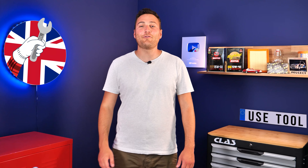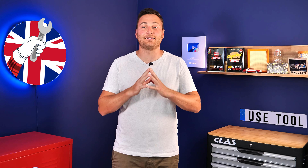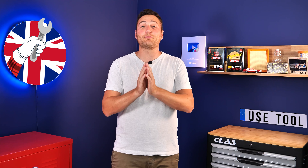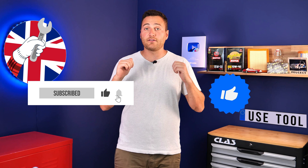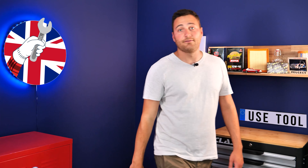It's Theo from UseTool. I hope this video has helped you a lot in your car maintenance. We would be super grateful if you could spread the word so that we can produce even more tutorials. Simply give us a like, a comment, and hit that subscribe button. It really helps us boost the channel and help the whole community. Thanks a lot and have a great one.